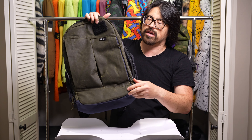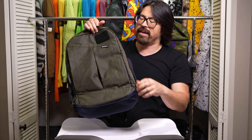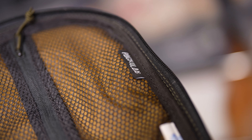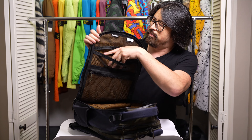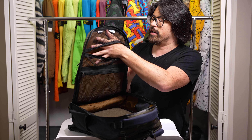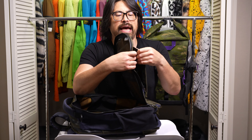The zipper is so smooth — it is an AquaGuard zipper, and as AquaGuard zippers go, this is among the smoothest I think I've ever operated. To the back of the inside, it does feel like there is foam padding between the interior and the exterior of this pack. I can confirm there is a foam pad between the back side of this front pocket and the interior. That's not something typically done on most packs, but I really appreciate it because it makes for a very protected main compartment.